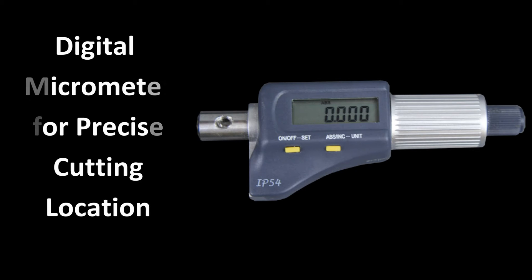For precisely locating the area of the cut, an adjustable micrometer is attached to the positioning shaft. The micrometer has a range of up to 1 inch.